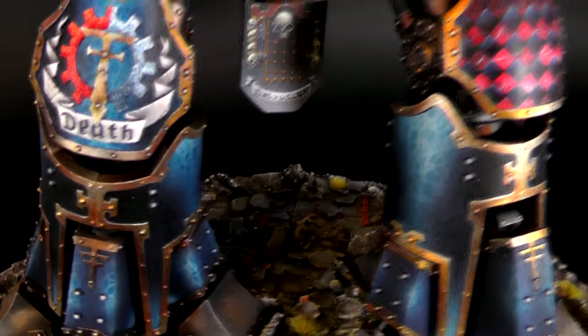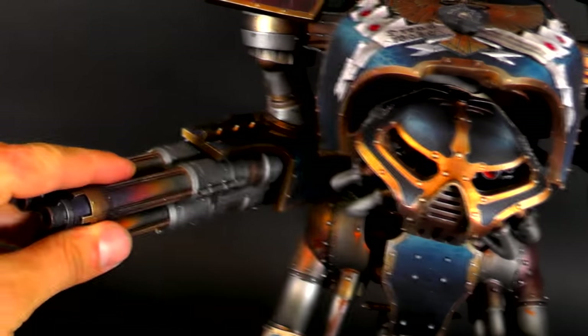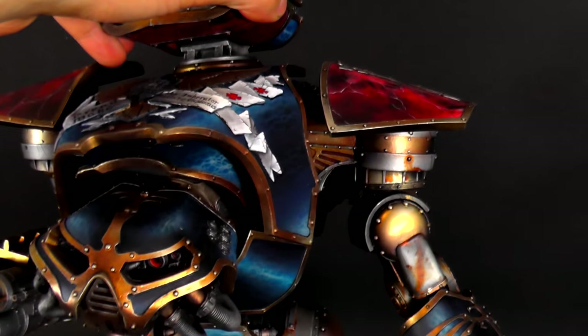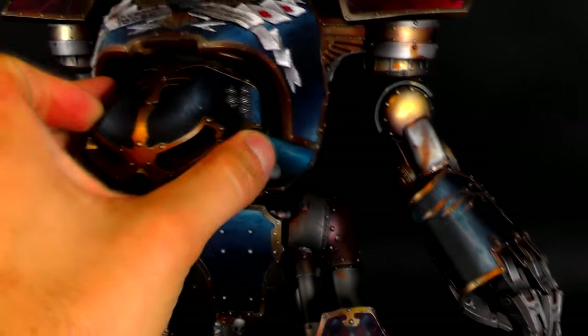Look at this — look at those three hands. They have weapons magnetized, as you can see. There's a pair of weapons over here, and this is also magnetized, as is this. The head is magnetized for transport.